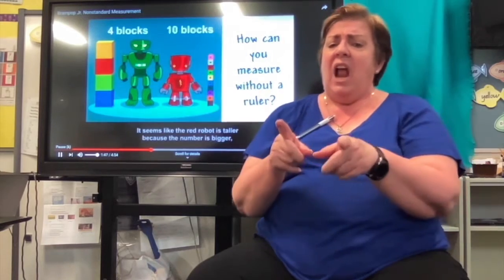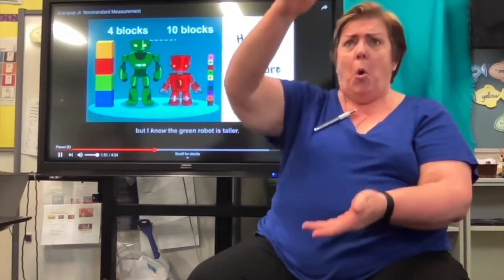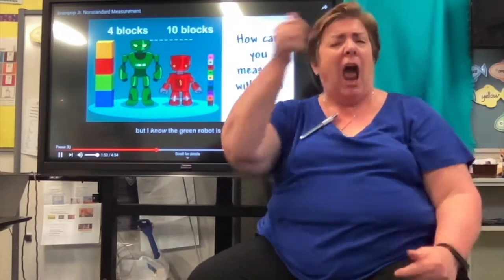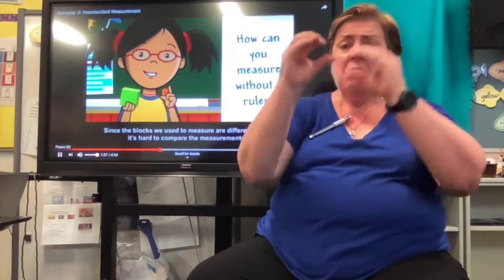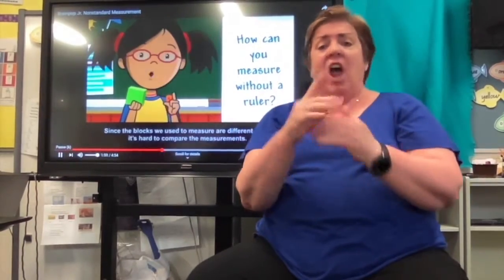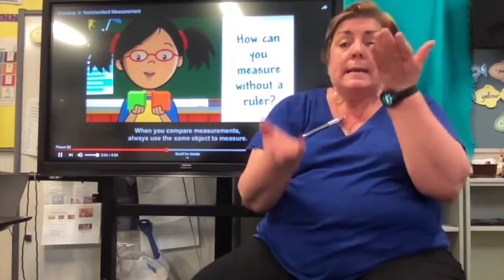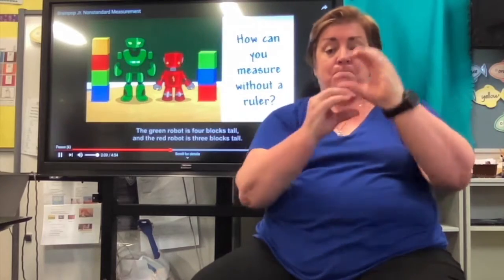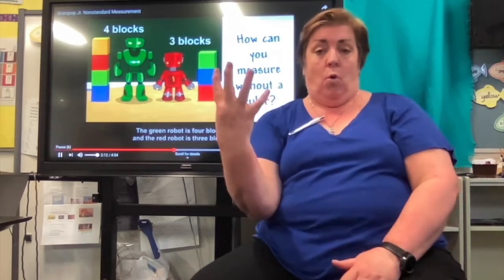It seems like the red robot is taller because the number is bigger, but I know the green robot is taller. Since the blocks we use to measure are different sizes, it's hard to compare the measurements. When you compare measurements, always use the same object to measure. The green robot is four blocks tall, and the red robot is three blocks tall.